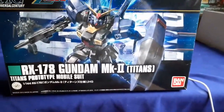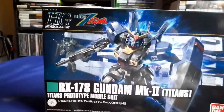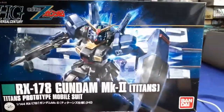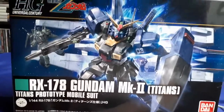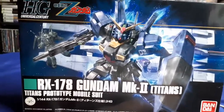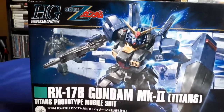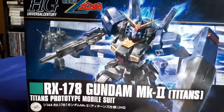Welcome back everyone to another review. This time I figured I would go ahead and do a review of the Mark II Titans, because the last video was more of a story about why I have two of these in the background. But anyways, this is going to be an actual review of the kit itself.